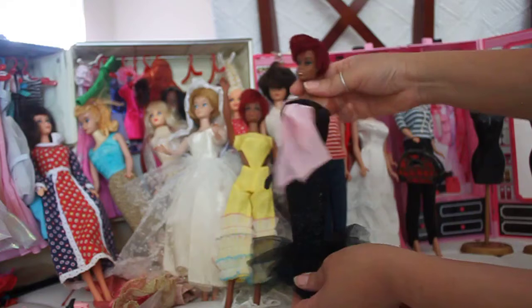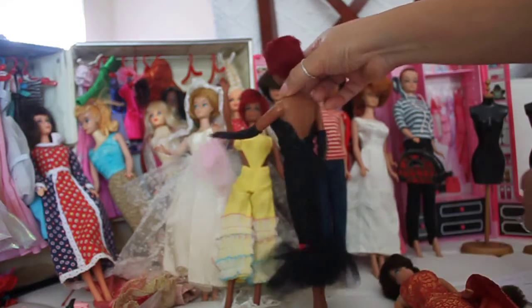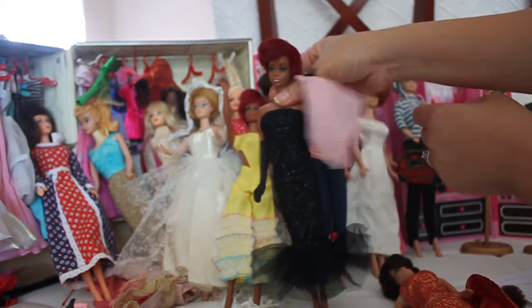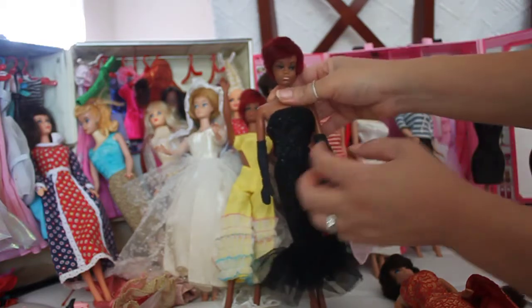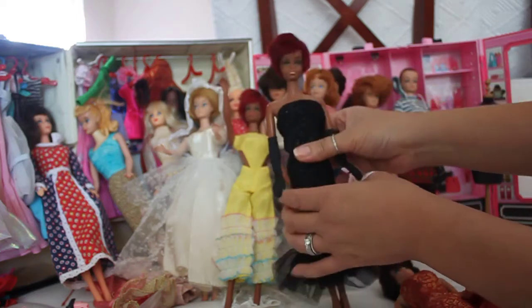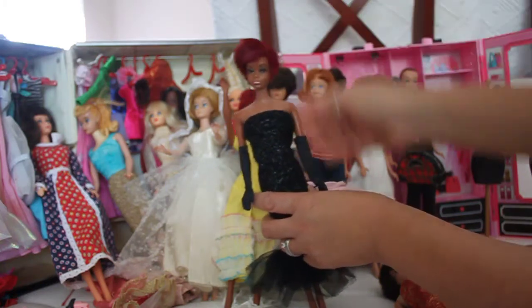Here we've got Solo in the Spotlight. She's got lowered body lace and comes with a handkerchief and a beautiful pink scarf. You can see the details of her embedded eyelashes as well. Her hair is oxidized to this beautiful red — I love it.